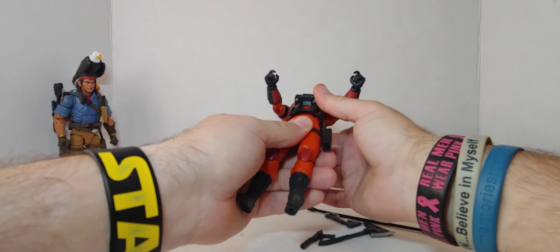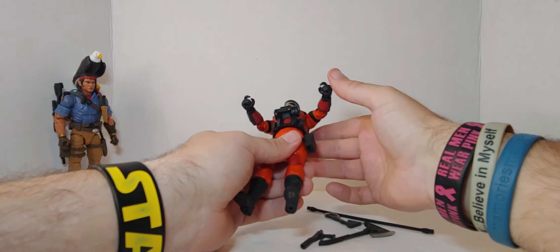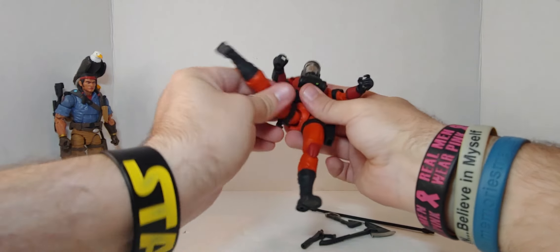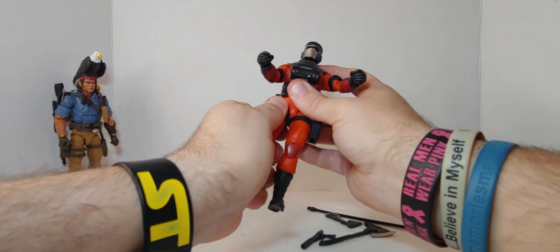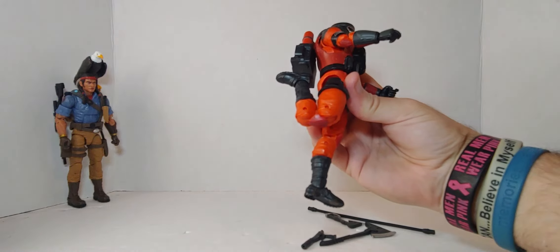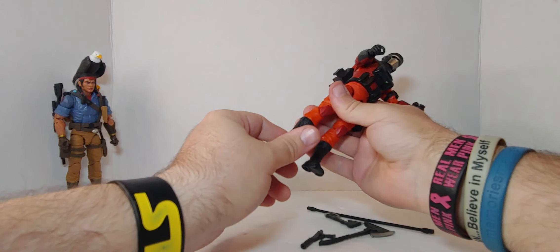Waist — I didn't do Spirit's waist. No ab crunch, or actually there is an ab crunch but it's hindered because of the vest. Waist rotation. Legs go up that far, back that far. Does it do a full 360? Yes it does — and that just came loose. Double joint knees so he can kick his own butt, way more so than Spirit. The articulation is great.